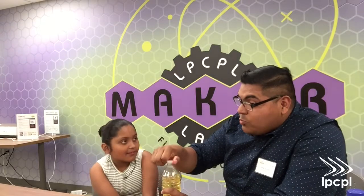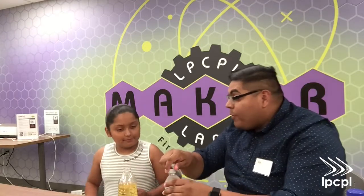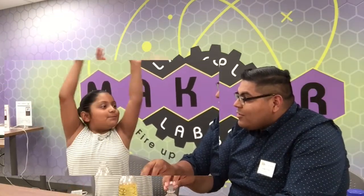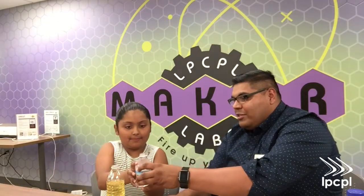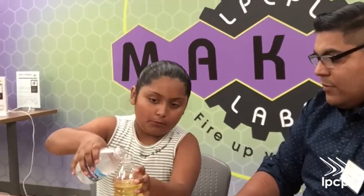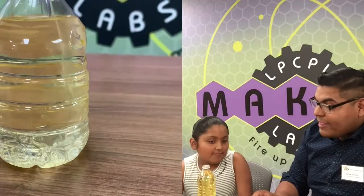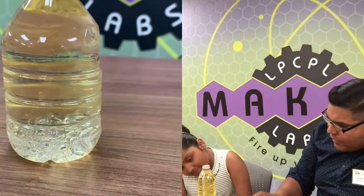Now we have to fill up the rest with water — go ahead and do that, but leave a little space on top. But before we do that, what do you think is going to happen? It's going to explode! We'll see. Go ahead and add the water, almost to the top, nice and easy. Wow, look at that — see how it moves to the bottom? That's pretty cool, huh?